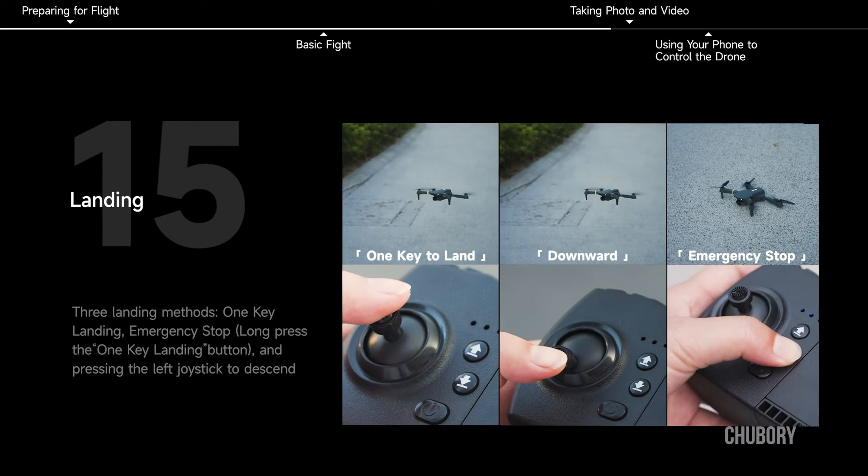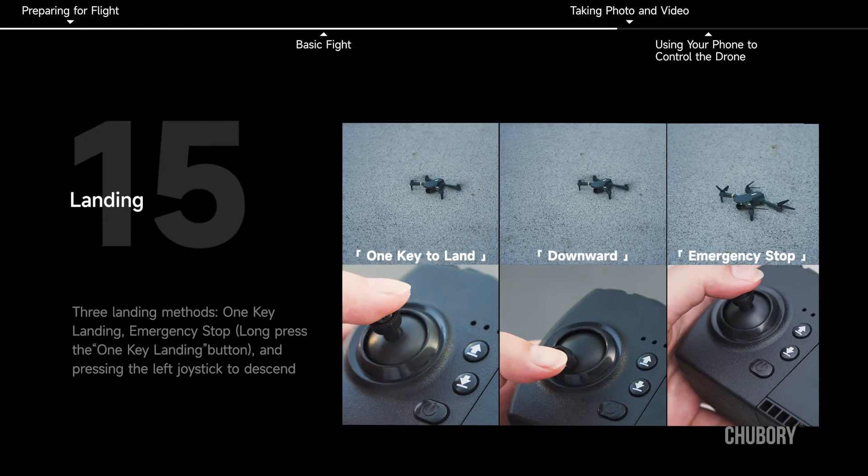Landing. Three landing methods: one key landing, emergency stop, or long press the one key landing button while pressing the left joystick to descend.